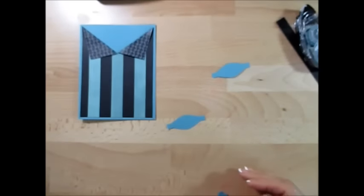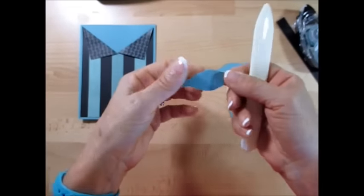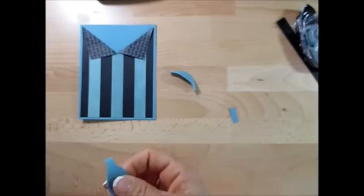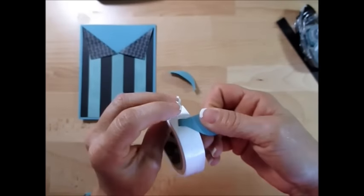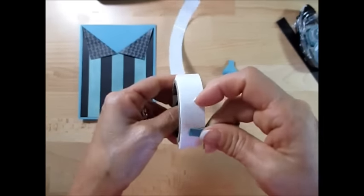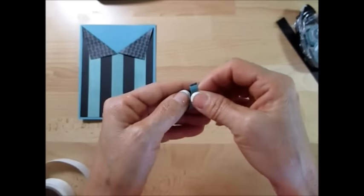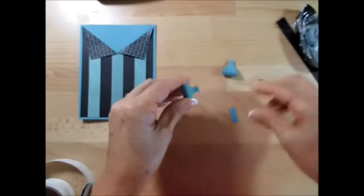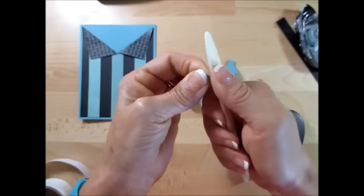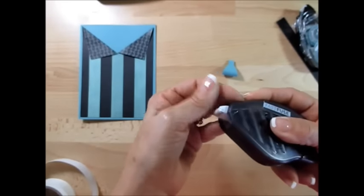Now let's remove this. I like to take my bone folder and instead of just folding this to a crease, I just take my bone folder and smooth that up a bit to curve it easier. Now I'm going to take the blue dots and fold this, squeeze this good there, and then again here. I like to just break the paper fiber a bit — it makes it easier to work with.